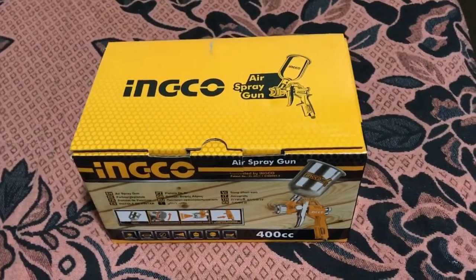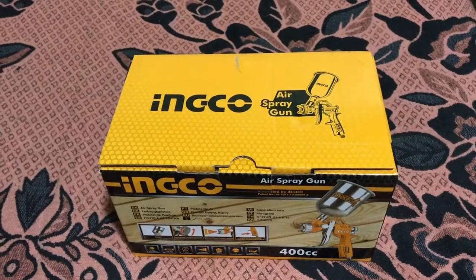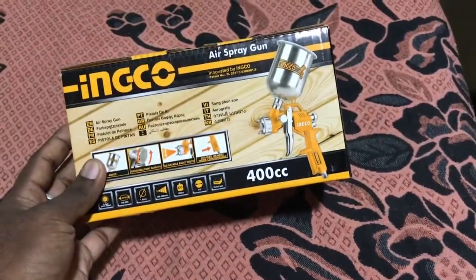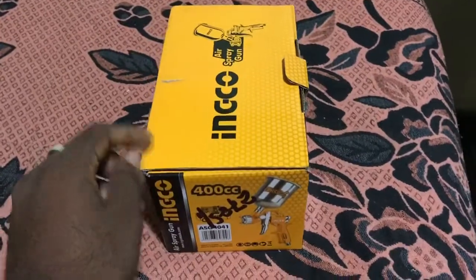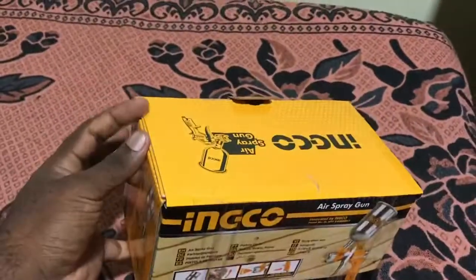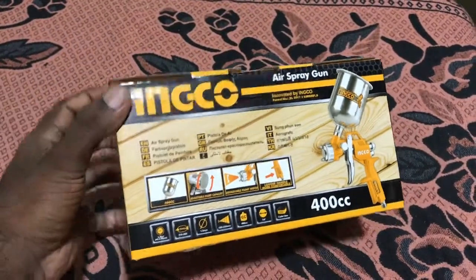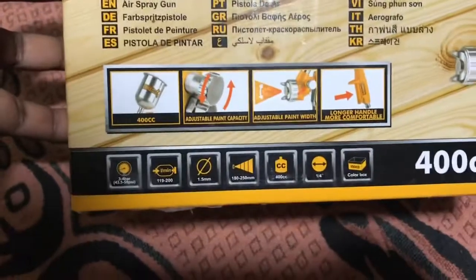Hi everyone, welcome back to my Avitra Flawless Workshop channel. Today I'm going to review this thing I think you always needed in your garage, your industrial shop, your workshop, and many others. This is an INGCO 400CC air spray gun. You can see this very nice INGCO colored box — I think INGCO is the only one making a box like this, very attractive.